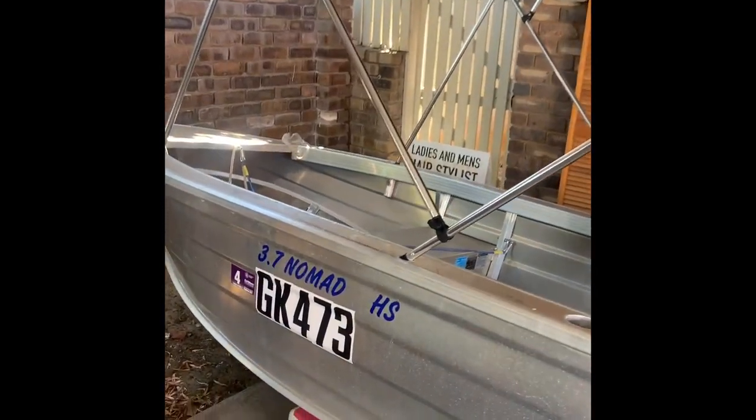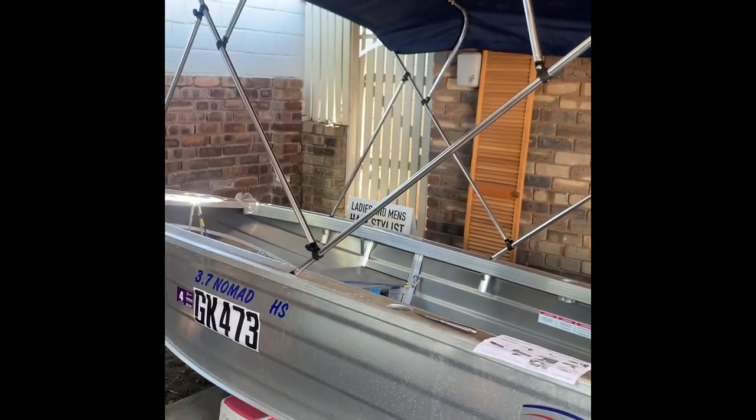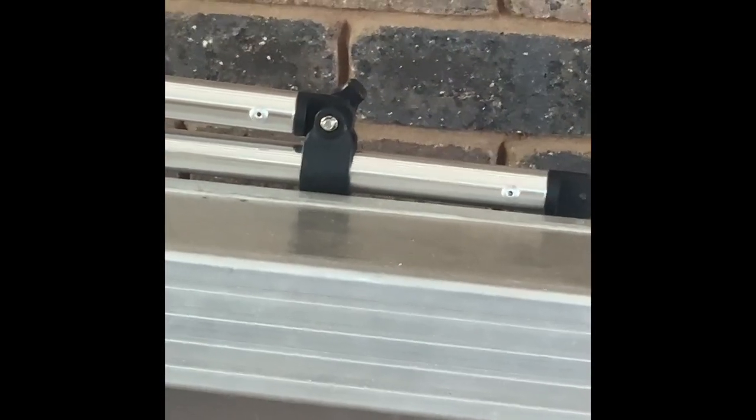I've situated it on the boat — it's just sitting in my fishing rod holders at the moment. But for me I think it's too tall, so I'm going to chop it down a little bit, move some brackets around, and make it so it fits on the inside of the boat rather than on the outside.